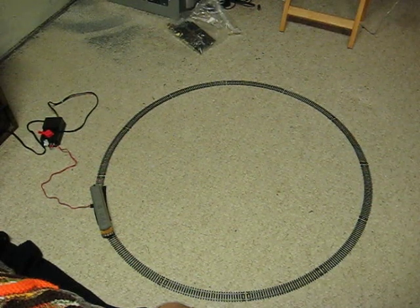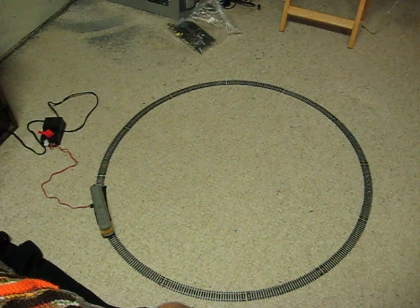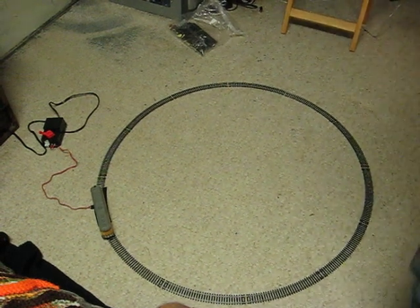This is a quick demonstration for an HO scale Union Pacific diesel engine that is going up for sale. It's just to show that it works.